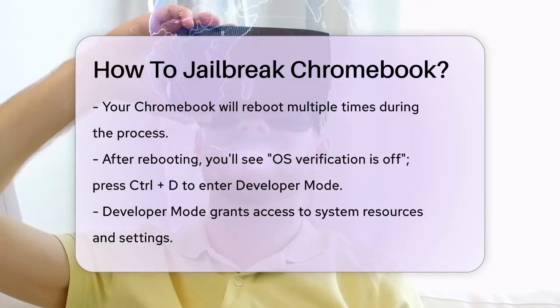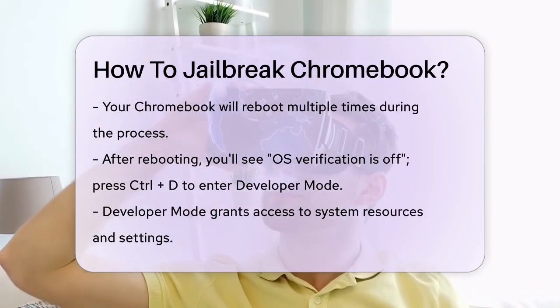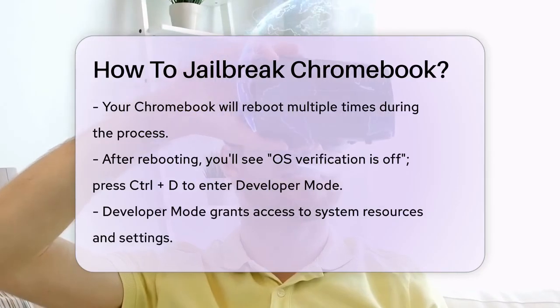In Developer Mode, you have full access to system resources and settings. You can install different operating systems like Linux, install unauthorized apps, and even remove pre-installed software to free up space.